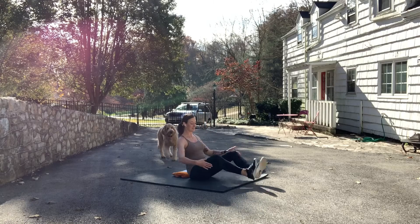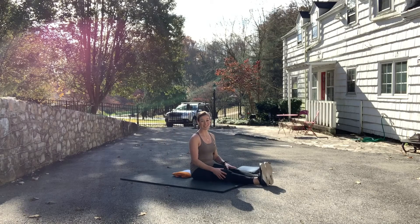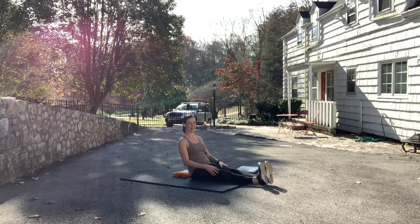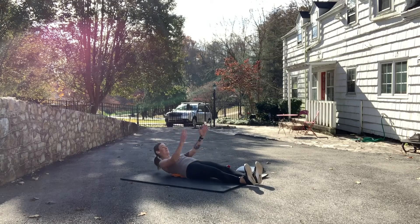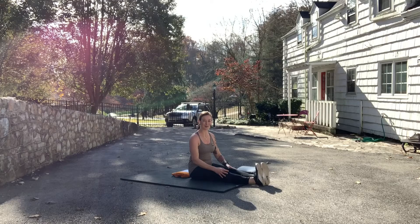The third way to position our legs is for them to be out long. Everything else about the sit-up remains the same: sitting back, touching our shoulder blades back, gently touching the floor with our hands, and then sitting all the way up.